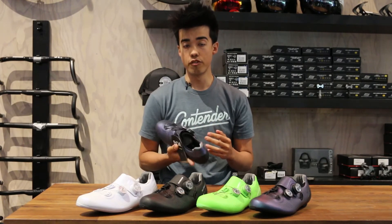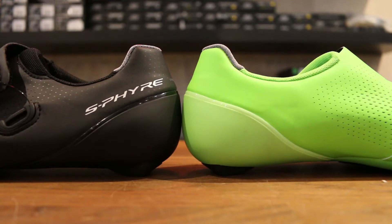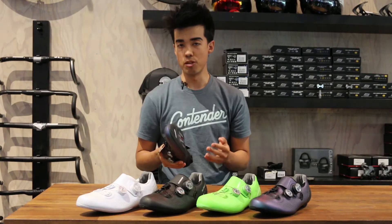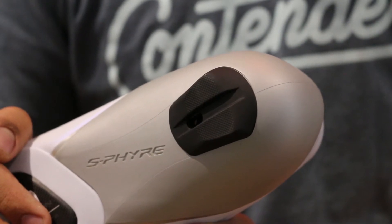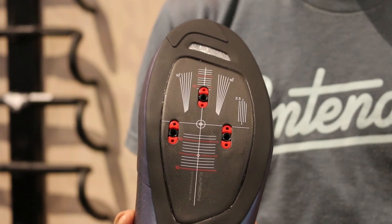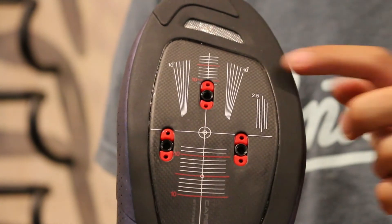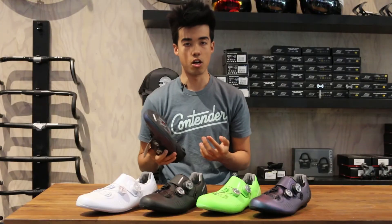Other things that largely carry over are going to be found in the heel, where there's a cat's tongue single-direction fabric that allows your foot to slip in really easily but prevents your heel from moving around when you're trying to climb out of the saddle. Other carryover features include a replaceable heel, similar Shimano Carbon Dynalast outsole — their stiffest sole — and up here where the cleat mounts, you'll find 22 millimeters of adjustment fore and aft, which is a ton more than what you'll find from a majority of the competition.